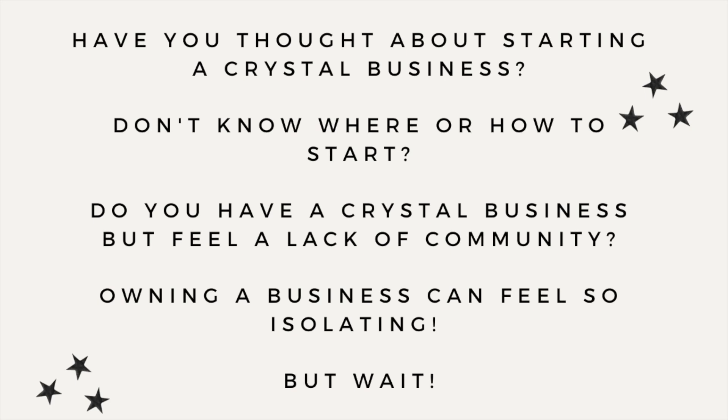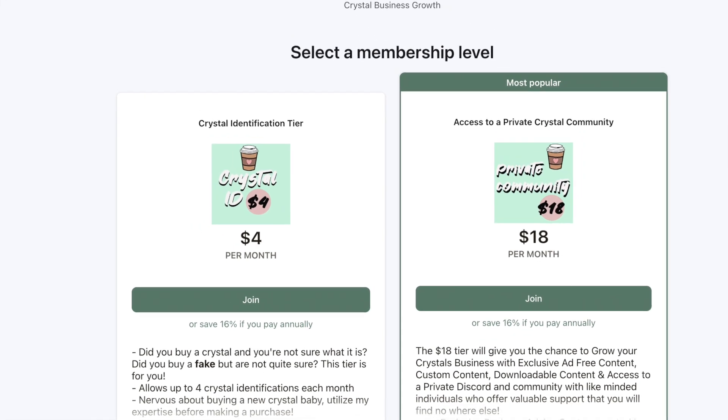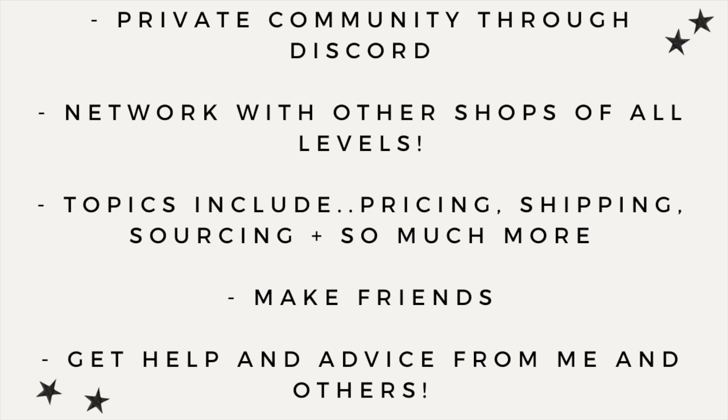Have you been thinking about starting a crystal business but don't know where to start or feel a lack of community? I have a Patreon with access to a private community and Discord server for just $18 a month. You can learn from other businesses, make friends, and learn topics including pricing, shipping, Shopify, Etsy, and so much more. Head over and join us on Patreon — everything is linked in my bio.